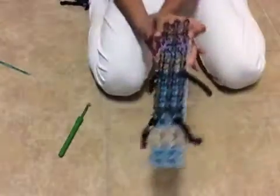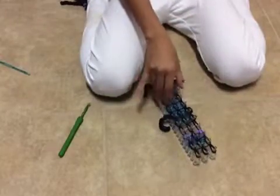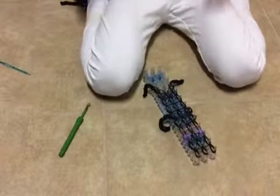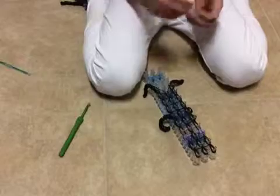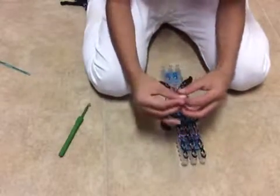I have finished looping up all my bands and this is what it looks like. So now all you need is three C or S clips. I recommend C clips, but if you have S clips that is perfectly fine. C clips are smaller for this and you don't need to attach it to anything else.